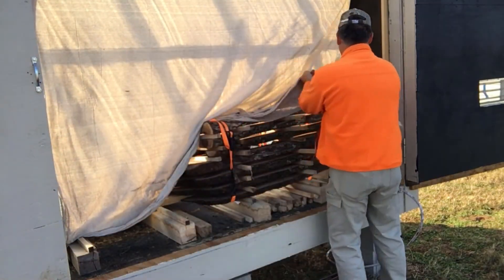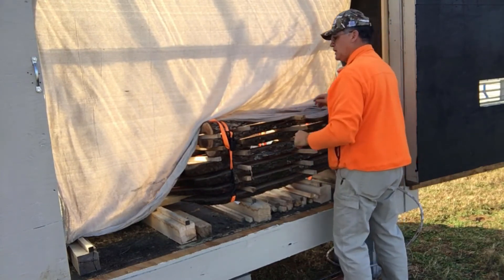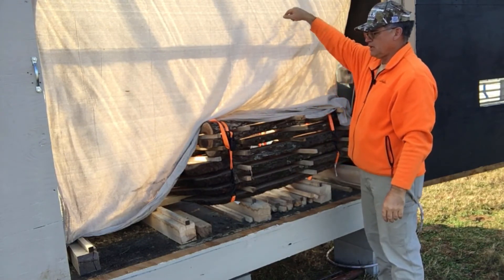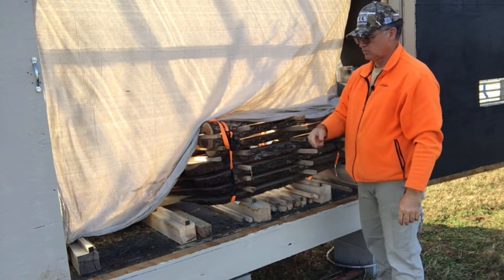What I've read is that when the fans turn on up above, they push that hot air down through the wood and out the floor vents right here.